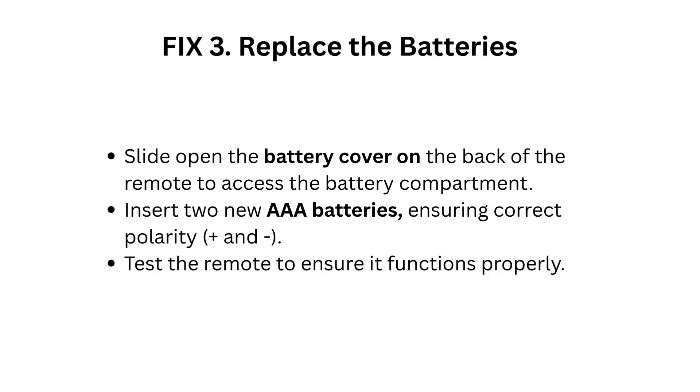Fix 3: Replace the batteries. Slide open the battery cover on the back of the remote to access the battery compartment. Insert two new AAA batteries ensuring correct polarity — plus and minus. Test the remote to ensure it functions properly.